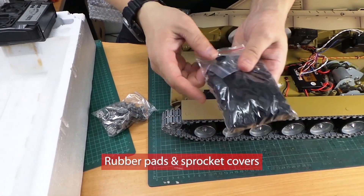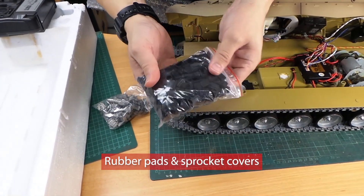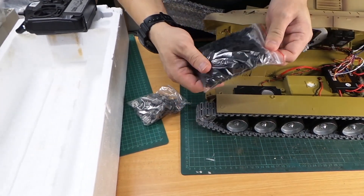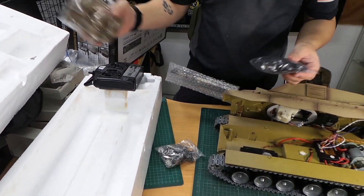The rubber pads are here — they're included in the kit. This is the sprocket cover. The customer has to install the rubber pads themselves one by one. Of course, it also comes with all the other bits and pieces for the tank.